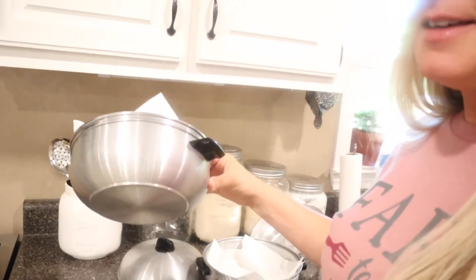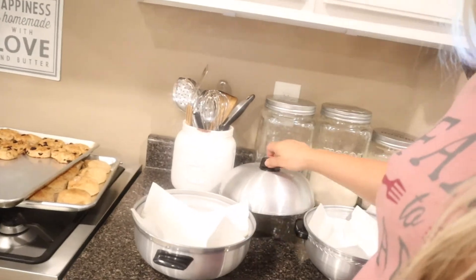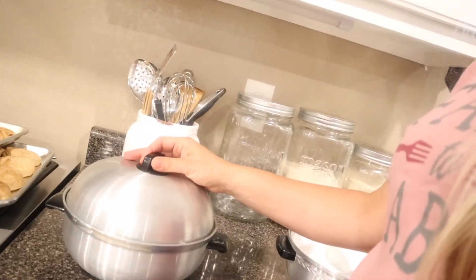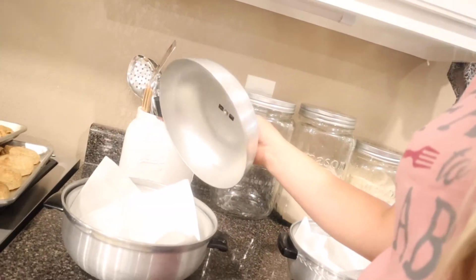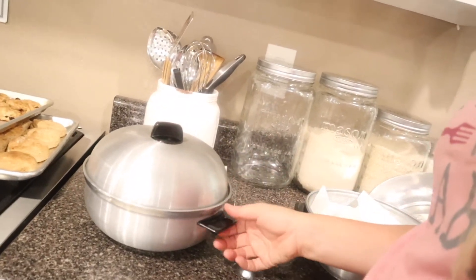I just got these in the mail — I was so excited because my grandmother had one of these when I was little. When you have leftover biscuits you can just put them in there and the guys usually snack on them throughout the day. I was so excited to get that. I also wanted to show you guys what we're going to have in an upcoming video — I'm not sure when we'll do it, but just keep a watch out.